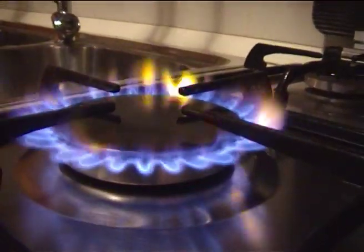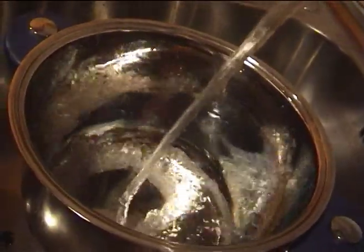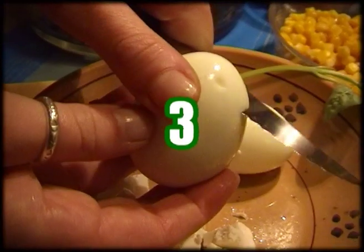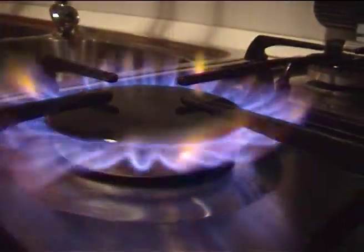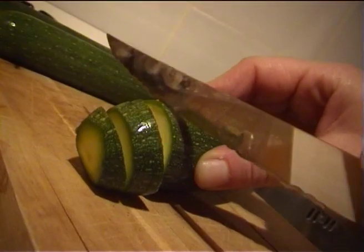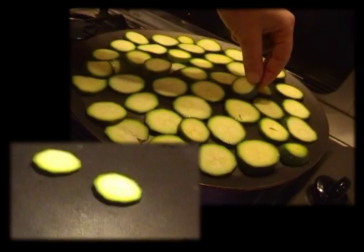Before preparing the ingredients, put a large enough pot of water on the fire for a kilo of rice. Let us start by putting a non-stick pan on the fire. Wash the zucchini, cut them into rounds and grill them.